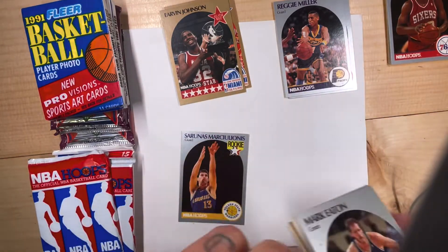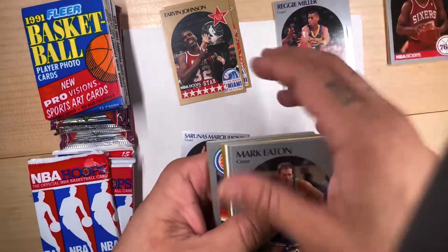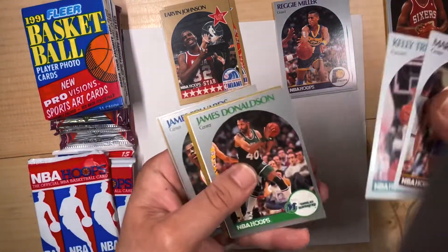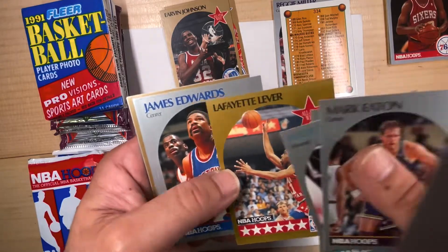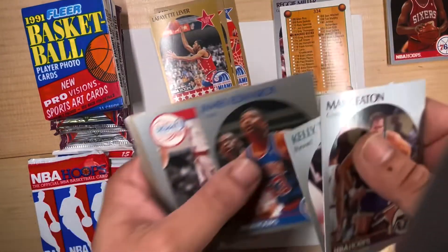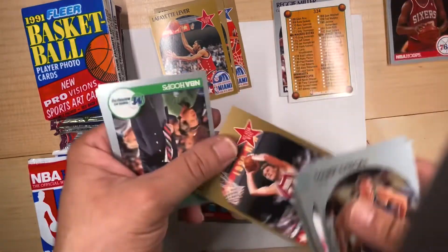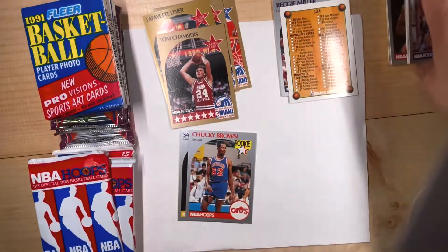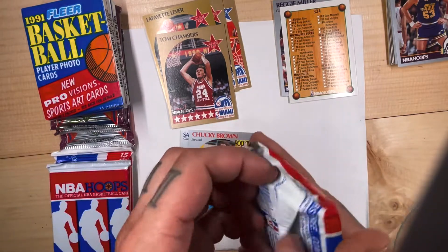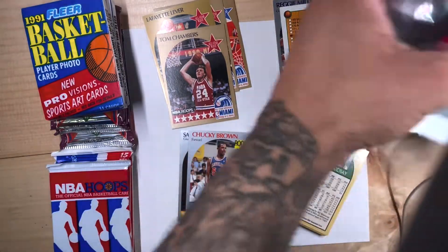I forget who else was a rookie — Shawn Kemp, David Robinson, maybe he was a year before, I forget. Another all-star, west side. The rookie Chucky Brown, Tom Chambers all-star. I'm happy already guys, just taking me back.